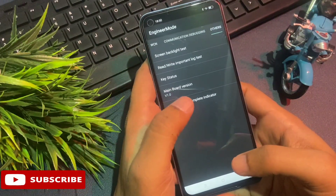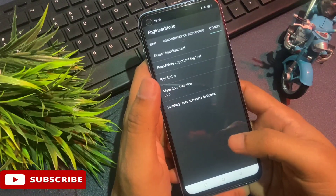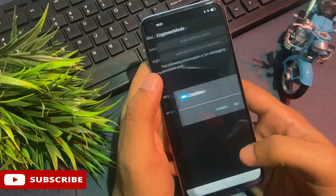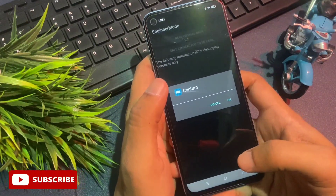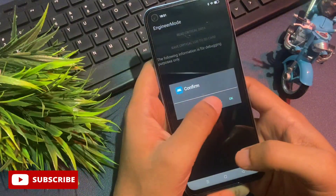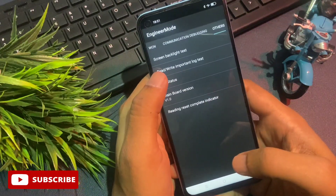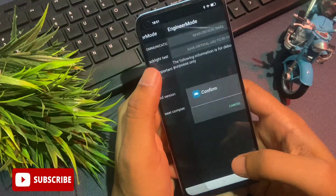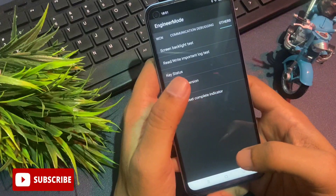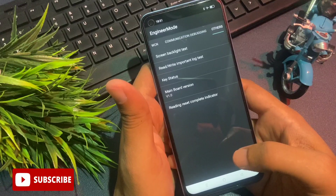Simply click on this Mainboard Version option nine times rapidly: one, two, three, four, five, six, seven, eight, nine. The third step of the unlocking method is now done. At the second option you can see there is 'Redried Important Lock Test'. Go with this option. When you click on it, you will be asked to confirm — do not confirm the first time, cancel it. Do the same the second time and the third time. But when you click on it the fourth time, click the OK button.